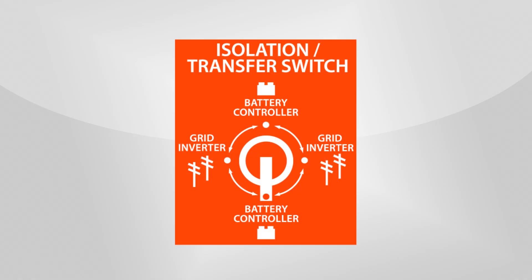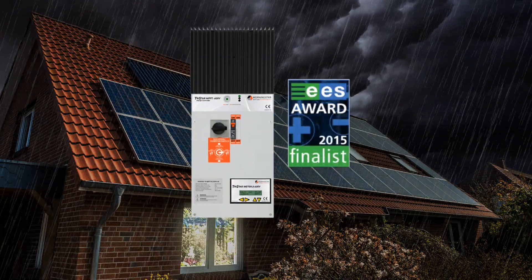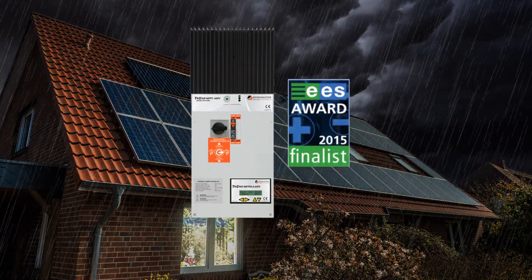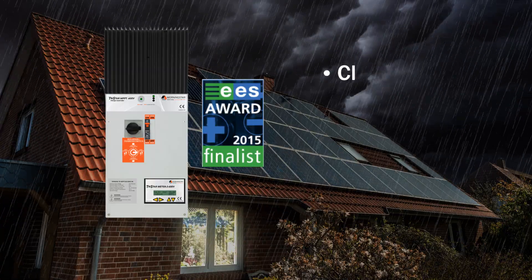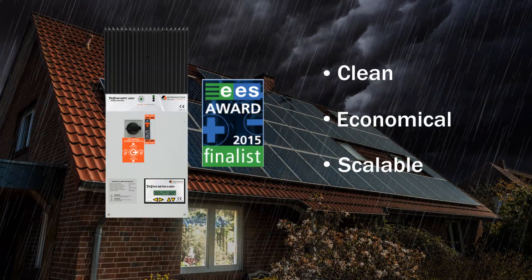And when the grid power is restored, you simply turn the controller's transfer switch to the grid on, controller off position. Retrofitting existing grid-tied systems with battery backup using the TriStar MPPT 600V controller with DC transfer switch is a simple, clean, economical, and completely scalable solution to meet your critical power needs.